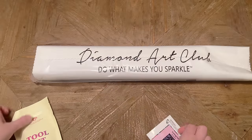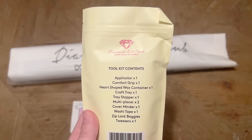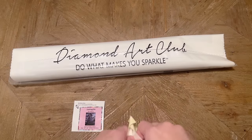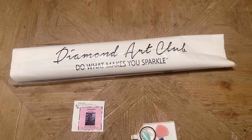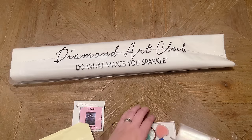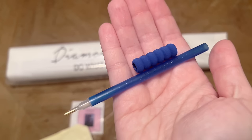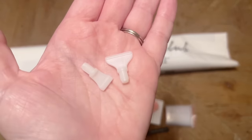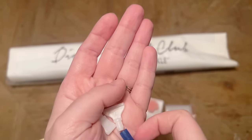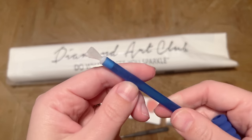Diamond Art Club includes a toolkit with everything you need to get started diamond painting. Let's open it up. This is one of the newer versions — older kits on their website may come with an older toolkit, but they're pretty similar. This newer version just has a couple of upgrades and extras. You get a pen and squishy — the color on those will vary — and also some thin plastic multi-placers if you'd like to try placing more than one diamond at a time. I've got a two-part guide on multi-placing linked in the description box.